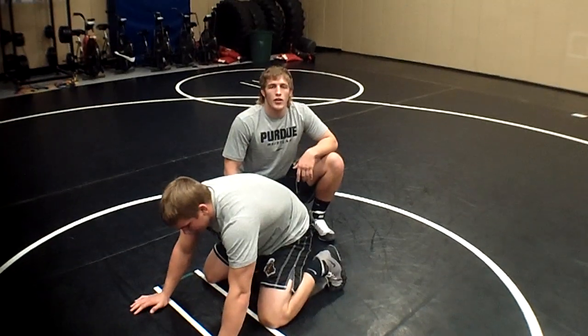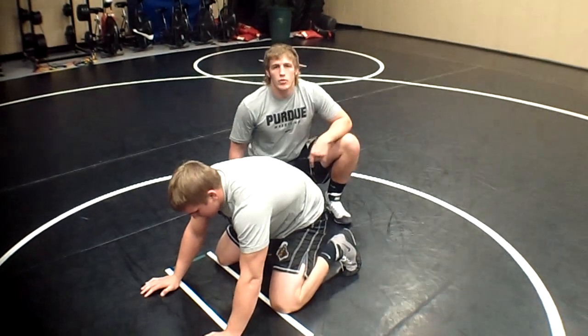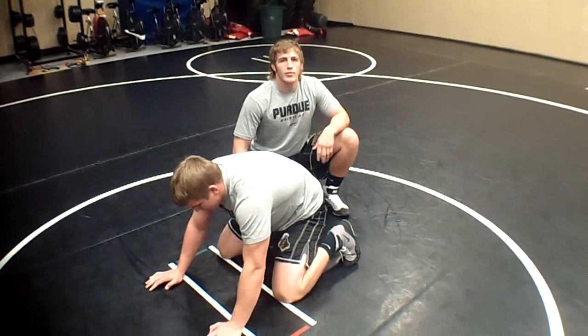I'm Brayden Aughton and this is Boilermaker Technique of the Week. On this week's episode I'm going to show a quick breakdown to a power half.